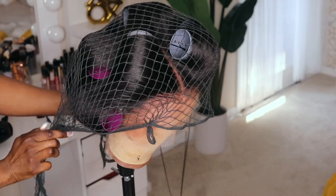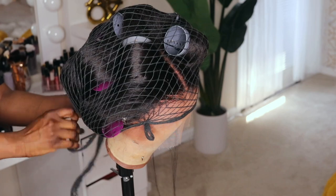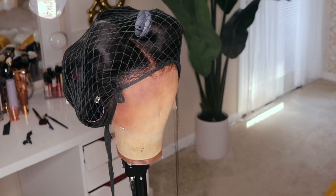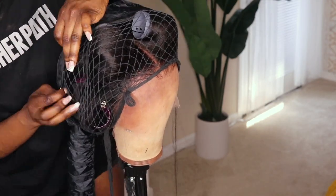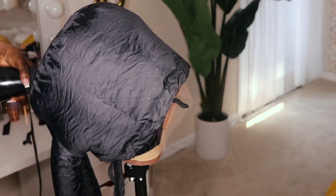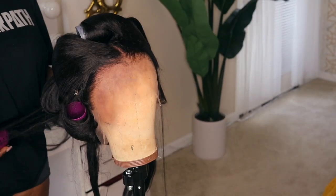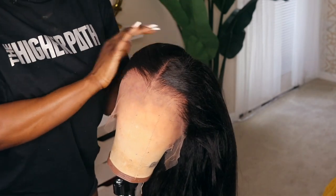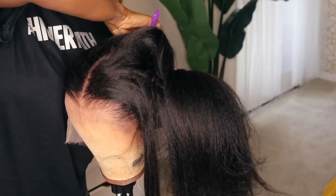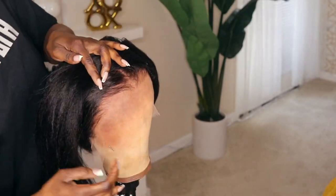After I put the net on I did lightly spritz the hair with some water, feeling that would help it take to the curls a little bit. As you guys can see, this didn't really take too much of the curls but it did have a nice little flow to it, especially for me not having straightened the hair. After that I had another bright idea to go ahead and wrap the unit while it was on the mannequin head, because I felt it would be a lot easier to wrap it there as opposed to on my head.